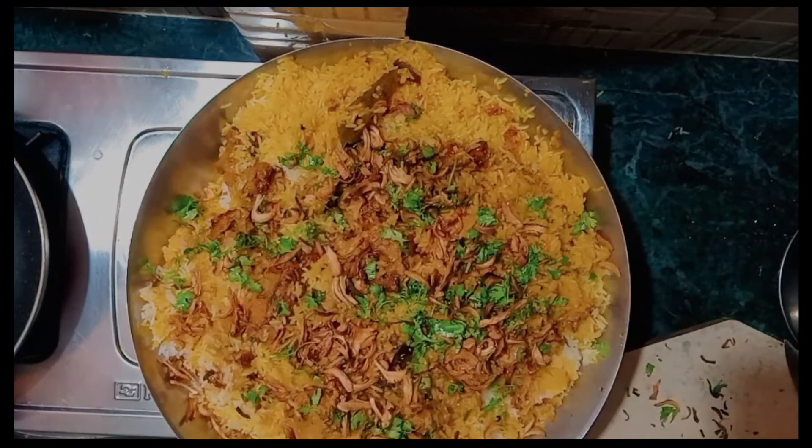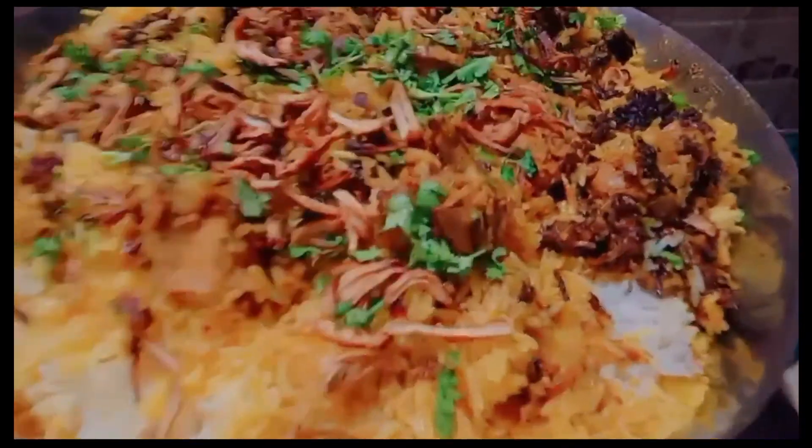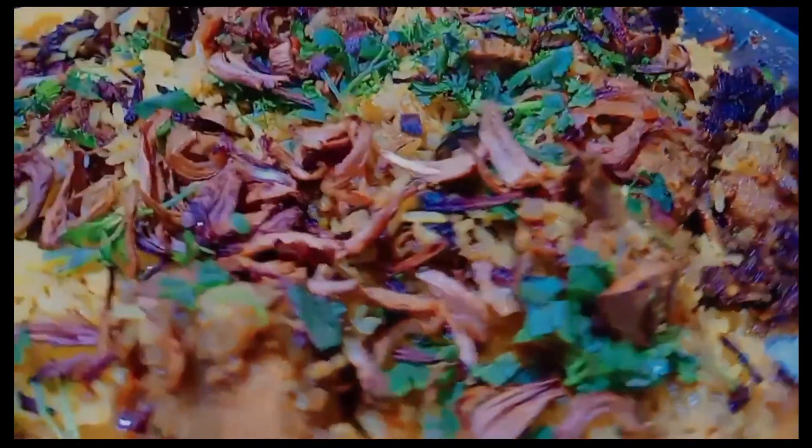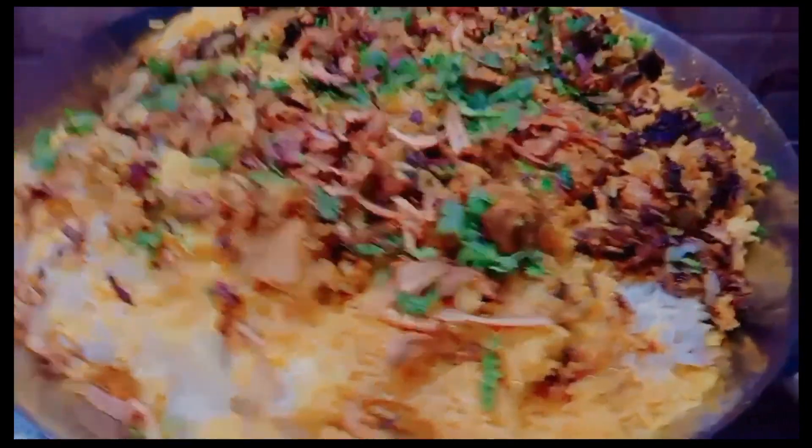We are prepared for our food. Subscribe to our channel, like and share. We are happy to share our videos.